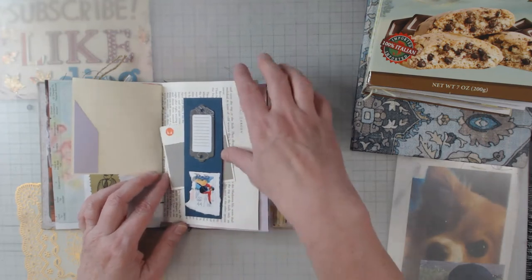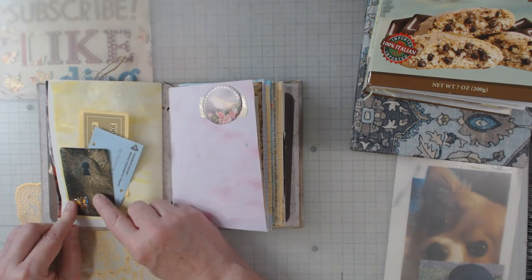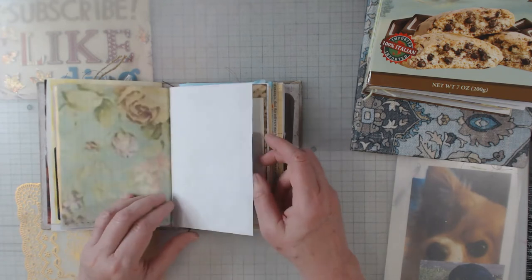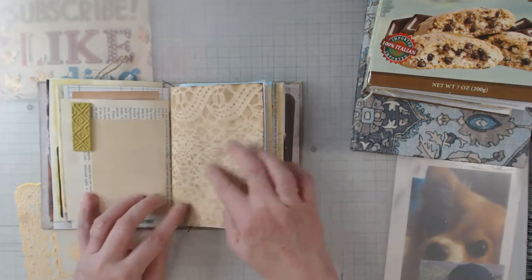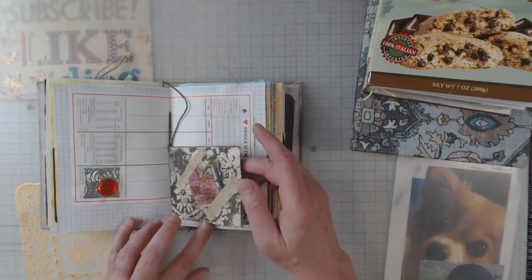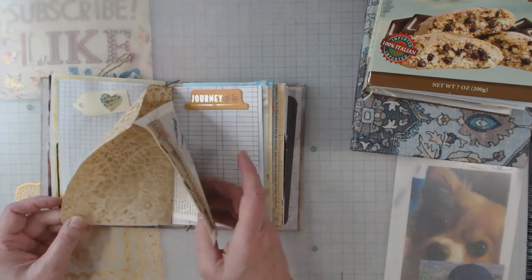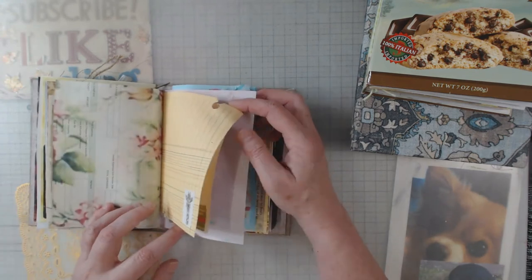A little belly band type thing — again, just embellishments I'd been given. This is something I got from Amazon, something funky, and it had this weird little doodad in it. There's another distorted one too. I did leave a few pages plain so that you'd have places to write, stick a photo, or add extra things — so not every page has something on it, but for the most part they do. Everything on these pages came out of that basket.